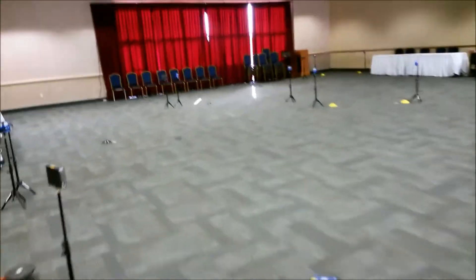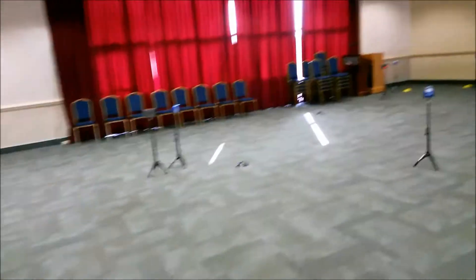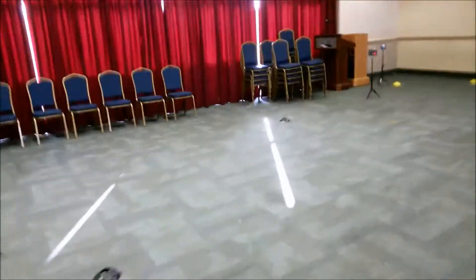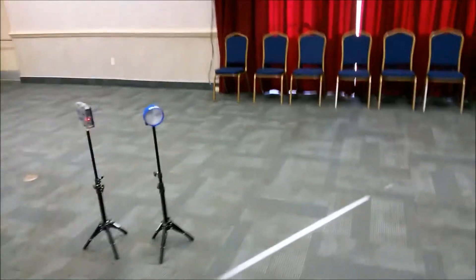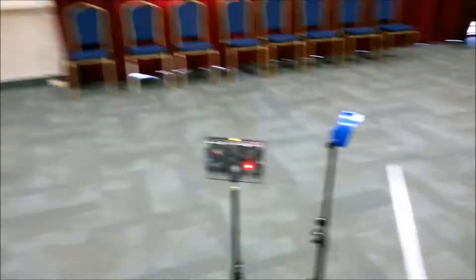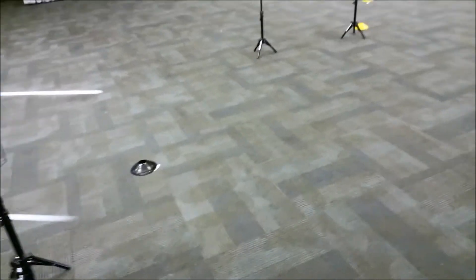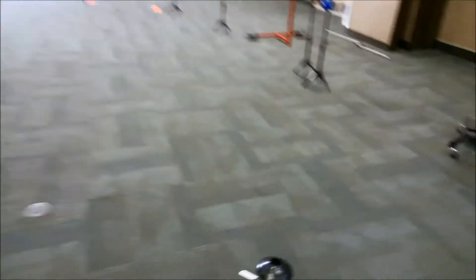Our second testing station is the pro agility, set up right next to the lane here. This is where they will start in beam and then run — they can choose right or left to the cones, back and forth. They would scan in right here on this RFID reader. There are plenty of places for parents to sit and stand as well.